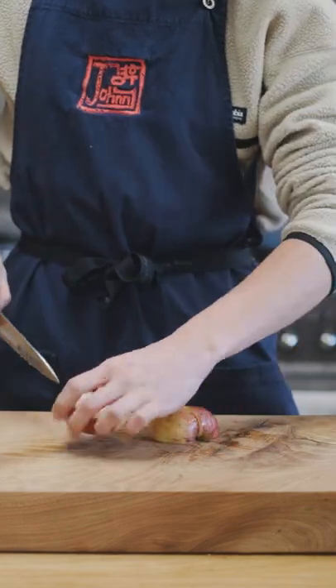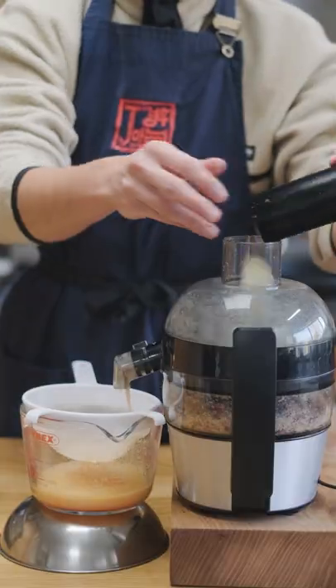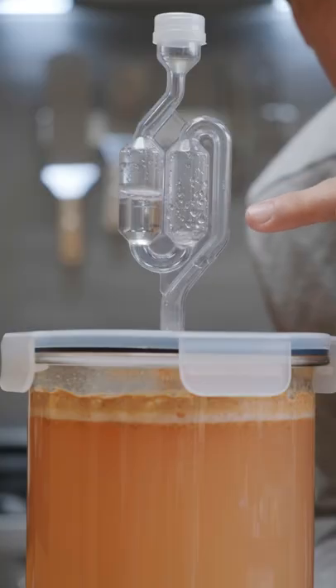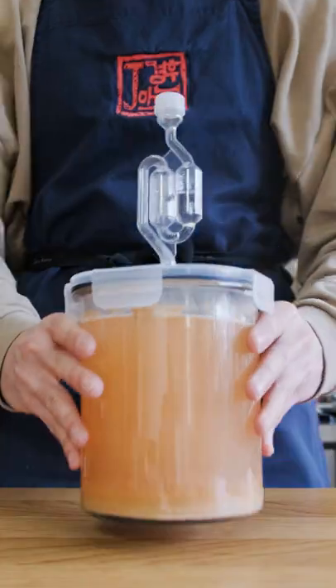Today we're going to carry on with the next step in turning apples into apple cider vinegar. We juiced our apples and added wine yeast to make apple cider, and fermentation was going super well. Now that the fermentation has slowed down drastically, I'm going to move on to the next step.